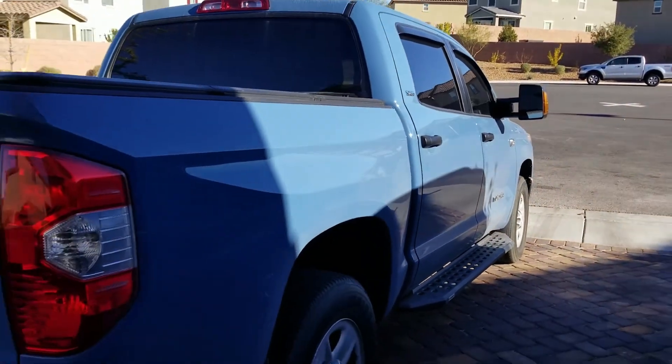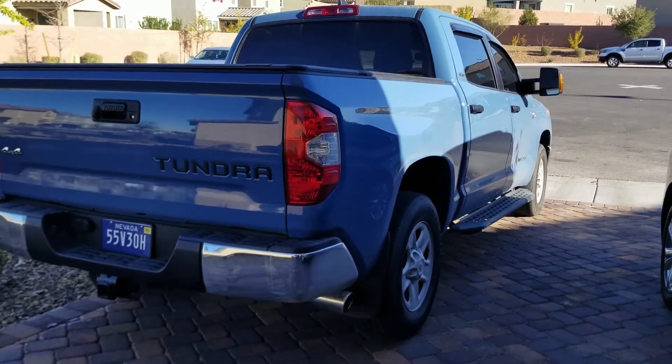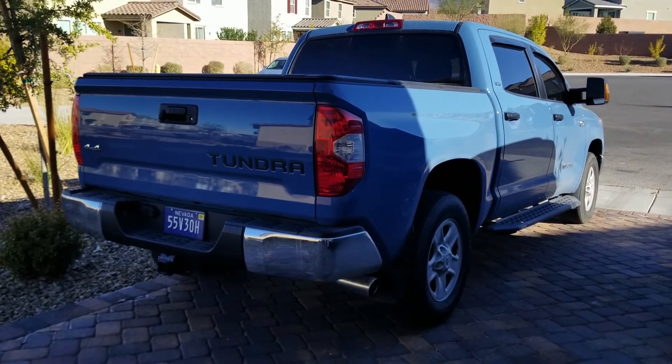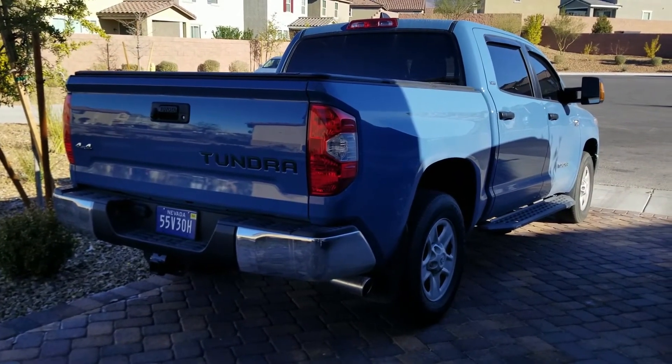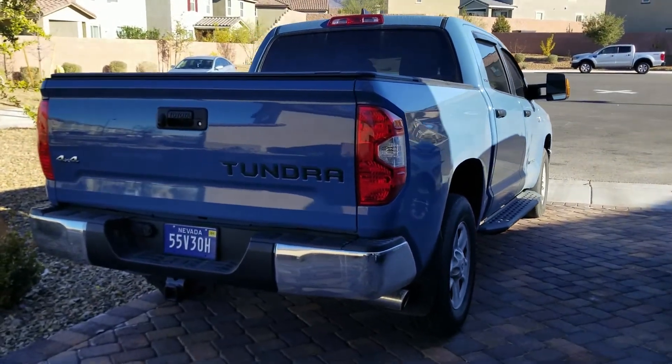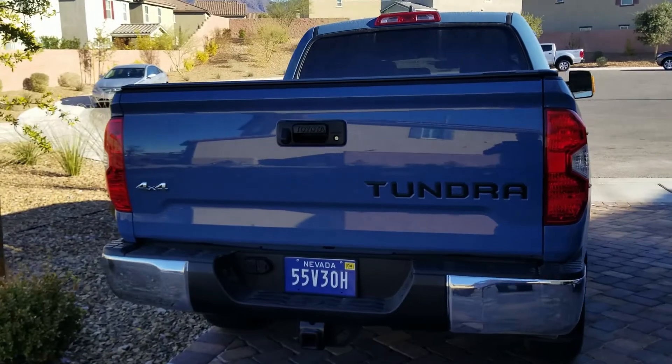So yeah, this concludes the video of my Tundra. I'm glad I got it, I love this color, and I'm glad I got the last of its kind in the V8 platform. I plan to keep this truck for a very, very long time. Thanks for watching everybody, I'll catch you again next time.